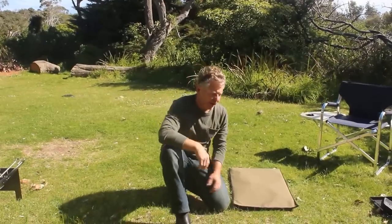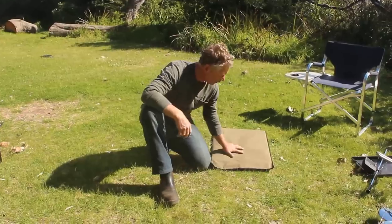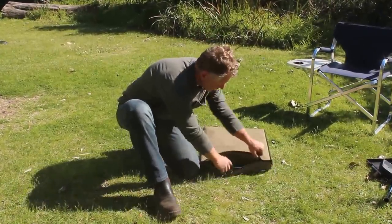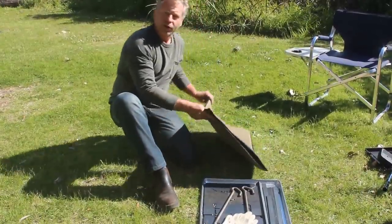G'day folks, I'm here to show you how to set up the Wedge Fire Pit by SloppyIn.com.au. Here it is packed flat in its canvas storage bag, durable and sturdy. I'm going to open up the contents and slide out the entire fire pit on the under tray, which is used for storage as well.